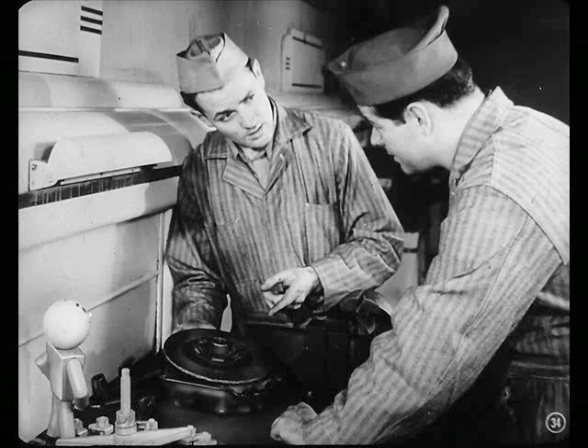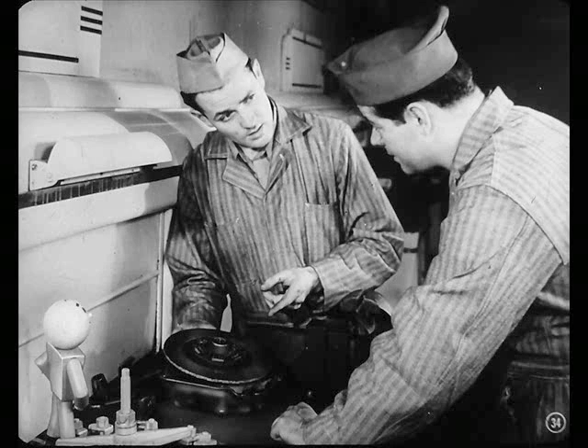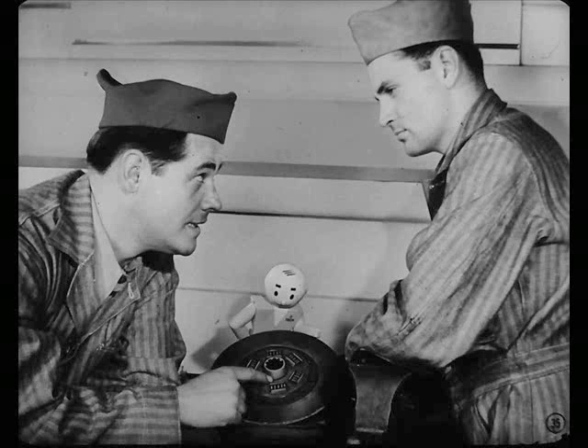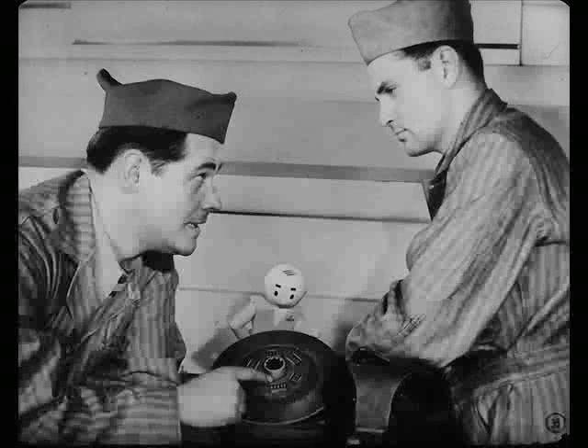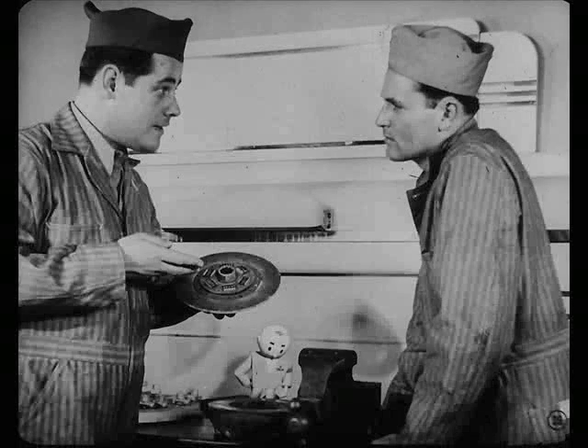And if the arch goes, the disc loses its cushioning action and you get chatter. The friction washers inside may have lost their damping ability, and you may get gear rattle. So, all in all, if you replace the disc, it won't cost much more once you have the clutch apart, and you'll probably be doing your customer a favor.